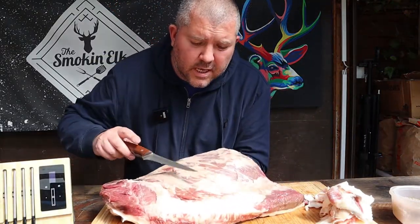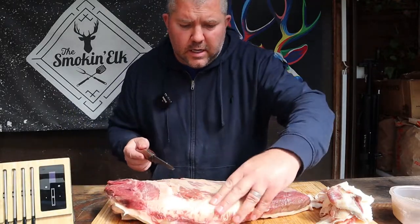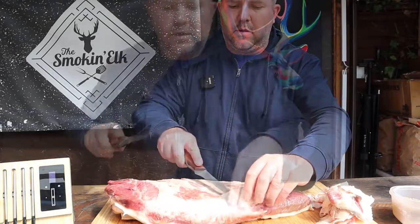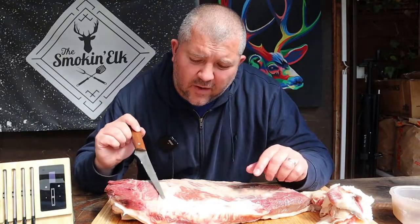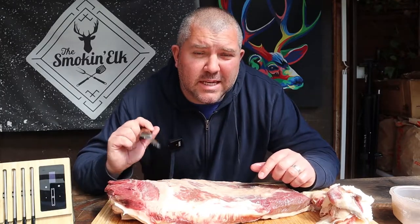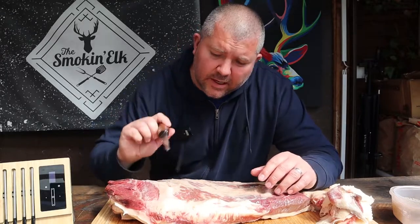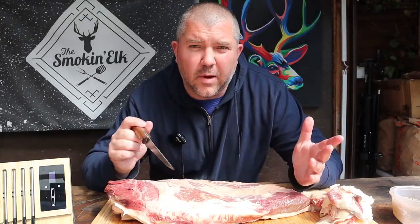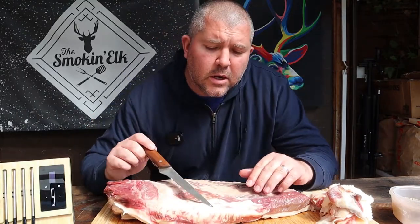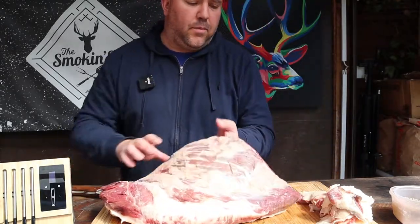On the underside, you'll see that we don't need to do any trimming on this part — this is what we want. There's a little bit of excess fat here, so we're just going to take a bit of that out. You can go into the part between the point and the flat, the deckle, and cut out the huge chunks of fat in there. It can get messy. You end up carving away and end up with a big flappy bit of point and flat and nothing connecting them. So you can overthink it and over-trim it. We're just going to leave that there.